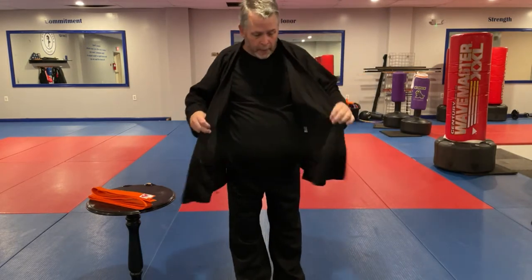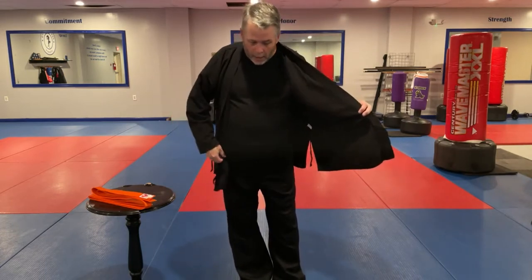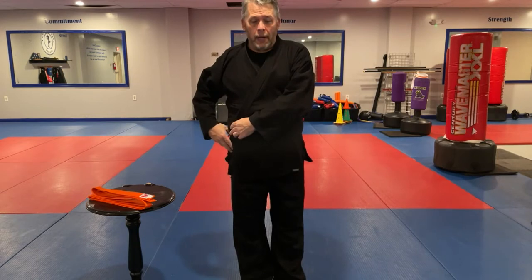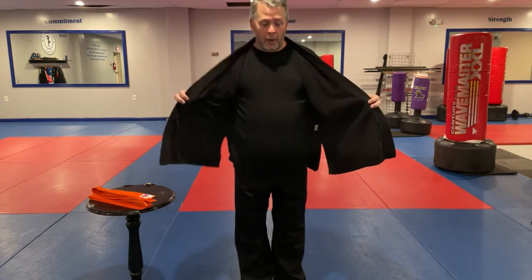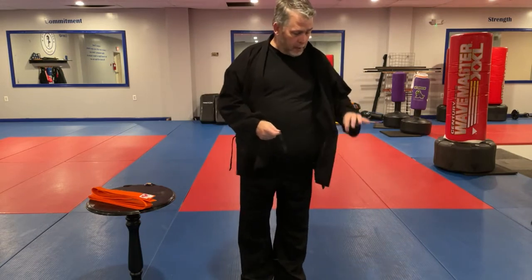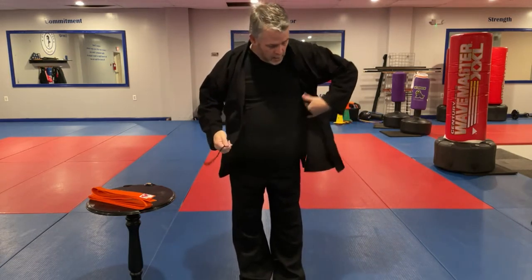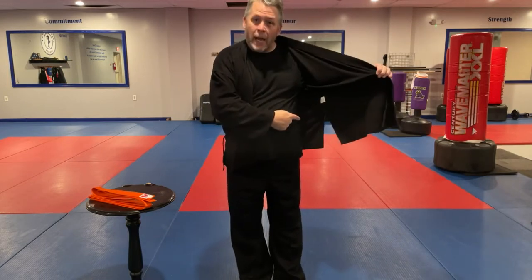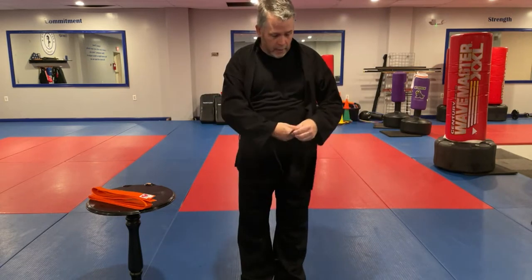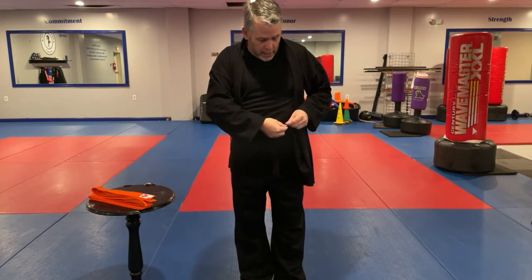Now that we've got the gi top on, my left is going to go over my right. I'm going to take my right hand and find the outside tassel, then I'm looking for the inside tassel over on my left side. I'll grab it and marry these two together, and use a simple little box bow knot — just like that.